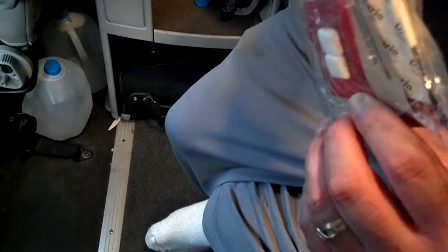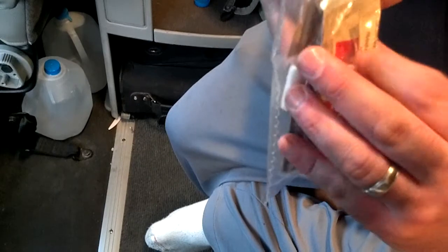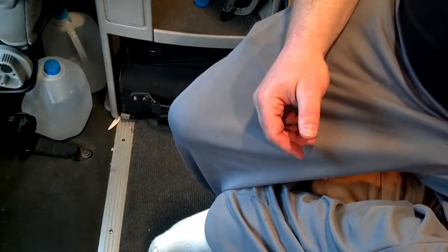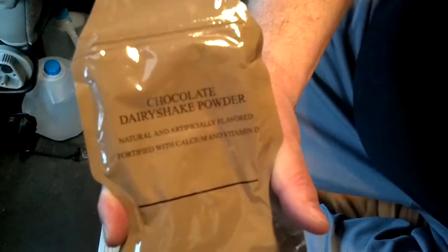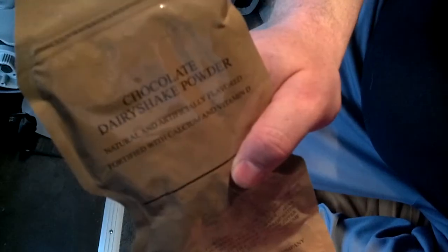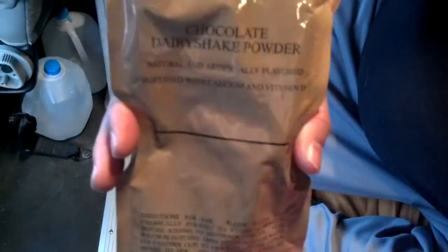Looks like you got red pepper or something — brown red pepper in there. I'm not going to open that. And there's a chocolate dairy shake powder. I'm not going to open this right now. What I'll probably do is do a separate video of the stuff I didn't open — a lot of beverages that I won't open, I'll just do a video on all of them all at once.